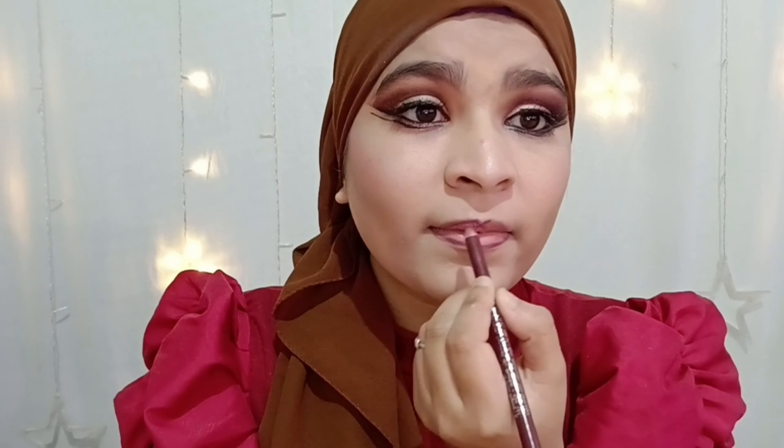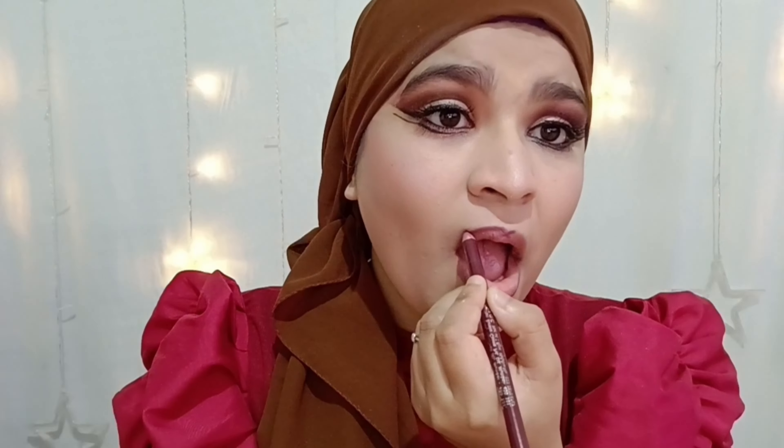Applying highlighter on left and right cheekbones, then on my nose, forehead, cupid's bow, and chin. Don't forget to apply highlighter on your eyebrow bone as well.